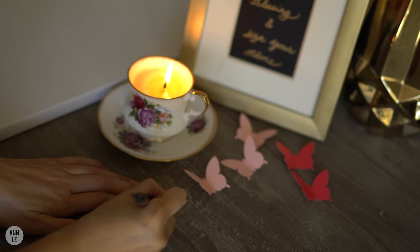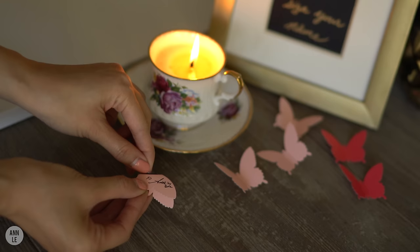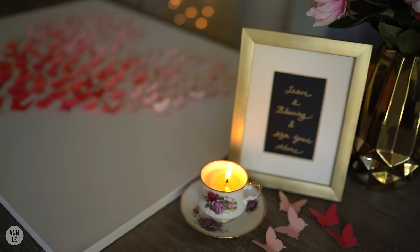Guests are going to take a butterfly, write a little note of encouragement — maybe something like 'love and laughter' — sign their name, and then peel off the backing paper to stick it onto the canvas display.